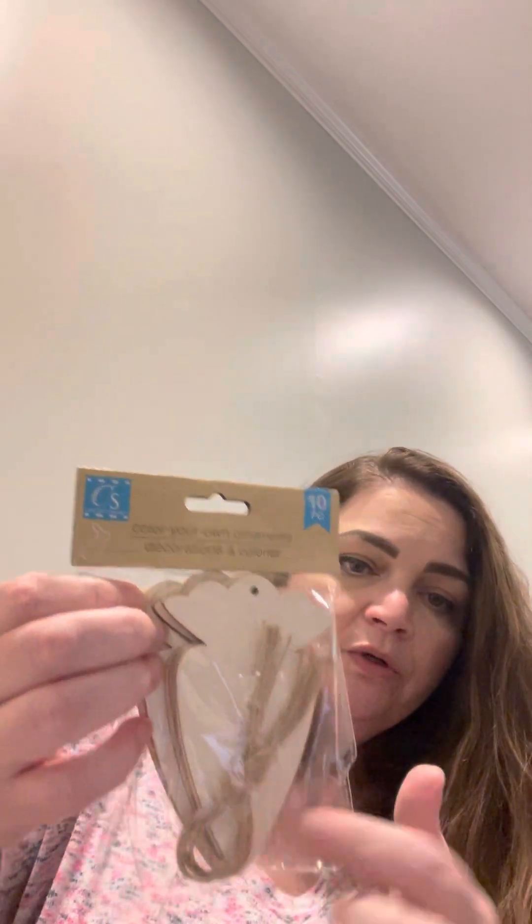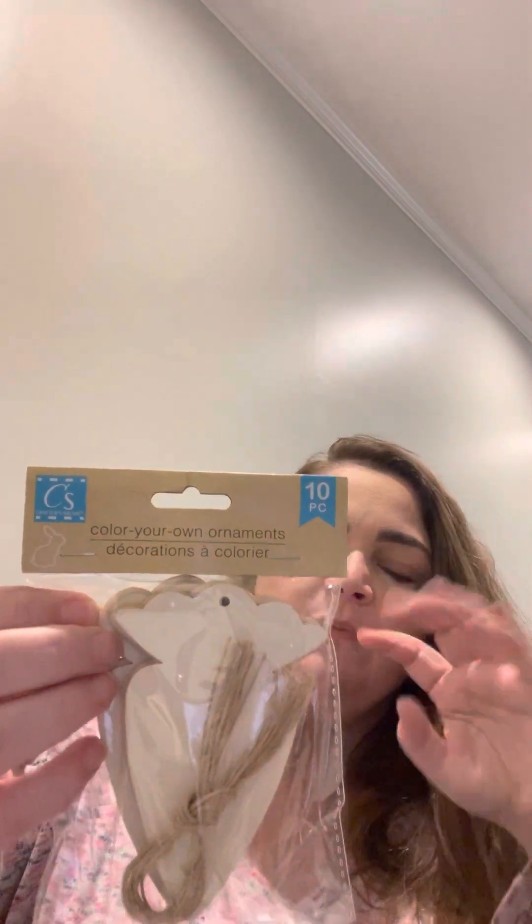I got another color-your-own ornament set — this time carrots. They come with a string so you can make a garland, or use them individually as ornaments. One idea I had is to keep a small tree in my craft room year-round and decorate it per season. These kinds of items can be used in so many DIY projects, so I always try to pick some up.